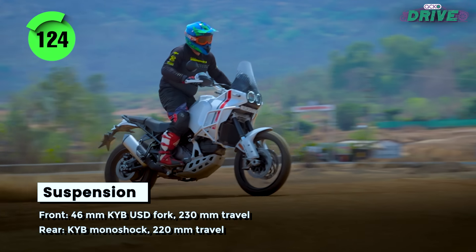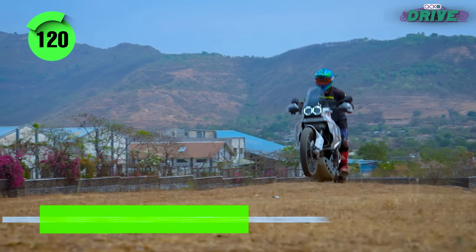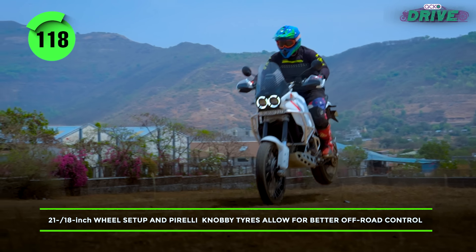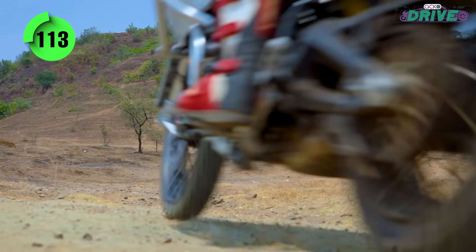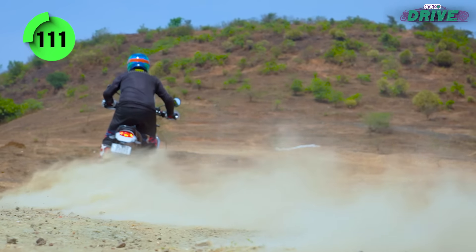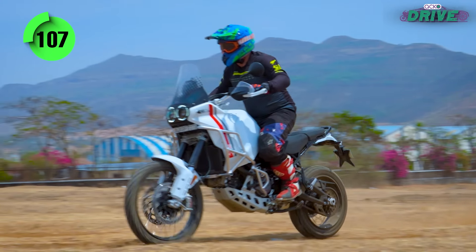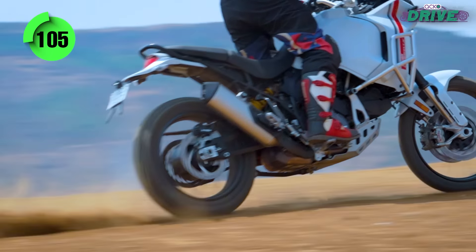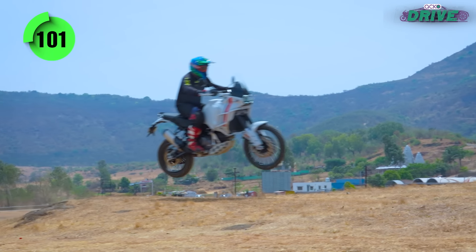With a name like Desert X, the ADV is bound to take on the gnarliest of terrain. It is very well-balanced and well-packaged. The suspension tune is adjustable and yet very adaptive, and its footprint is large enough to remain stable when hooning around — and boy, can it kick up a dust cloud. It takes flight naturally and you can feel like a Dakar rally legend astride one in an instant.